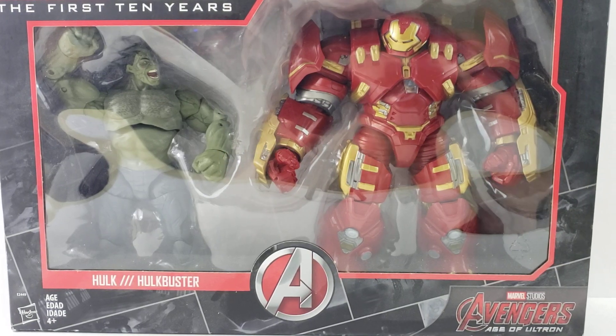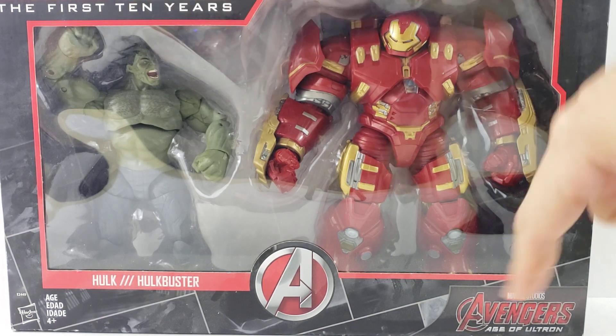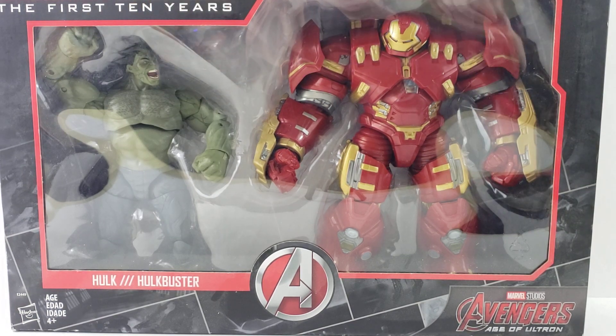Hey everyone, trying to review the Marvel Legends Marvel Studios First 10 Years set. It's been out for a while — Hulk and Hulkbuster from the Age of Ultron movie. We're going to do these in two separate videos; I'll be doing the Hulk first, then the Hulkbuster.